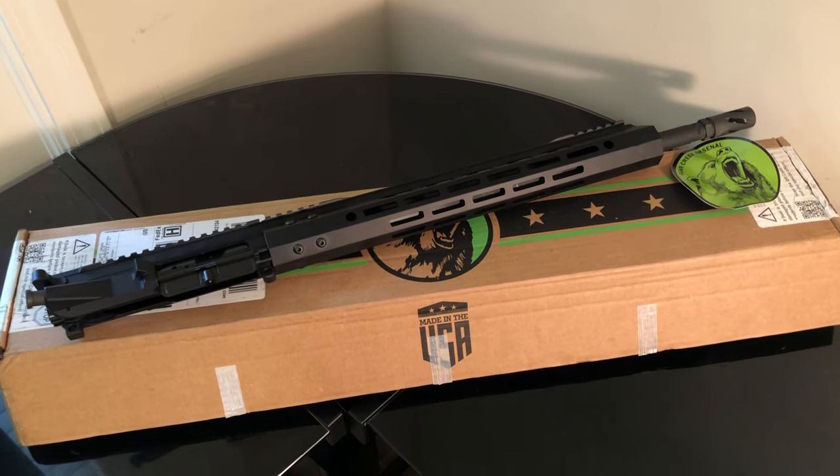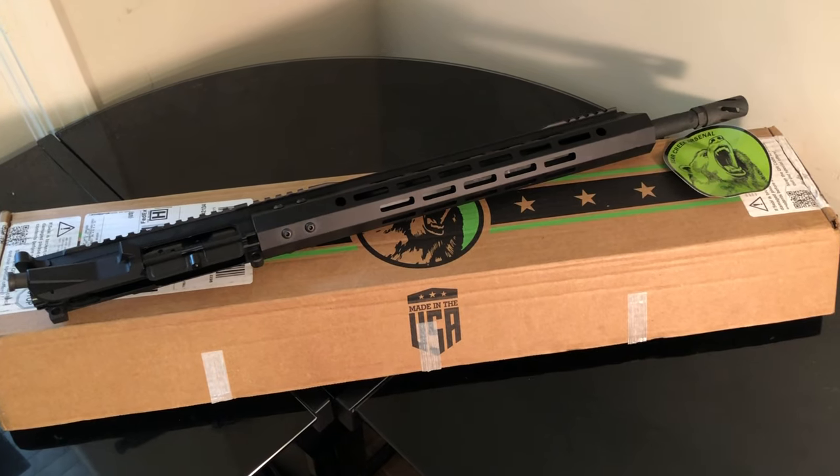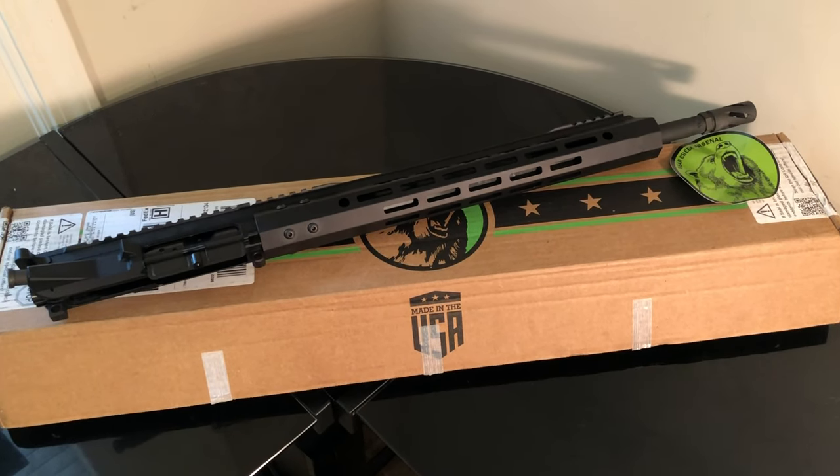You just got to do the actual reviews, see if it's going to be tested well, and I'll get back with you on exactly how it performs at the range so you can make a smart buy for yourself.